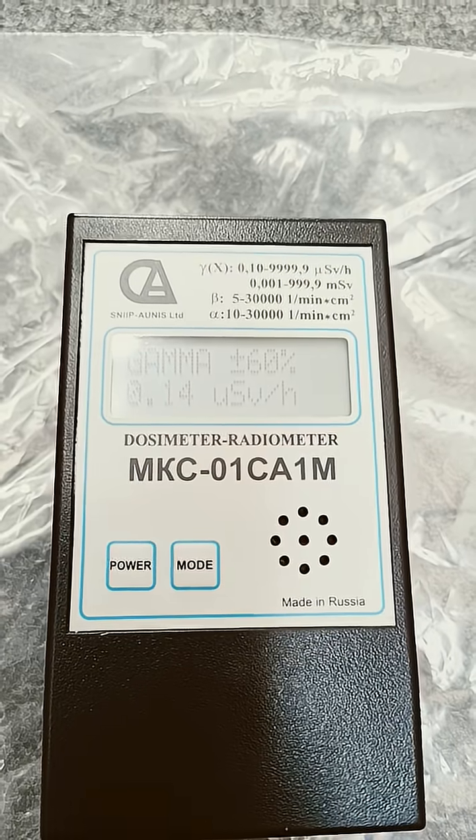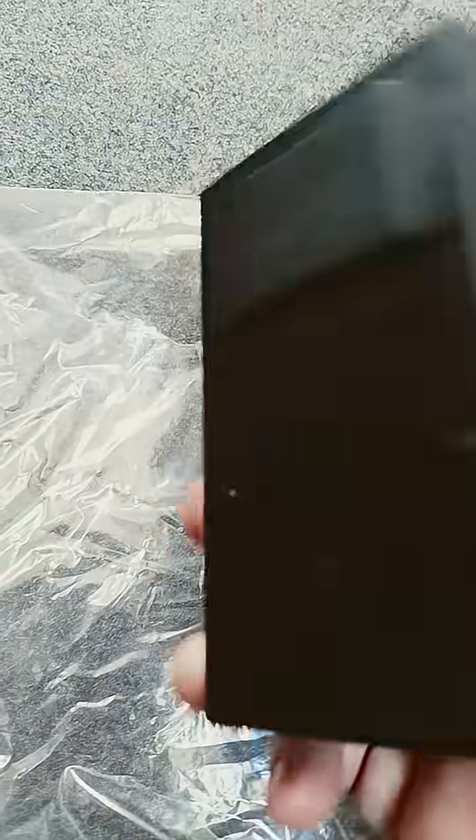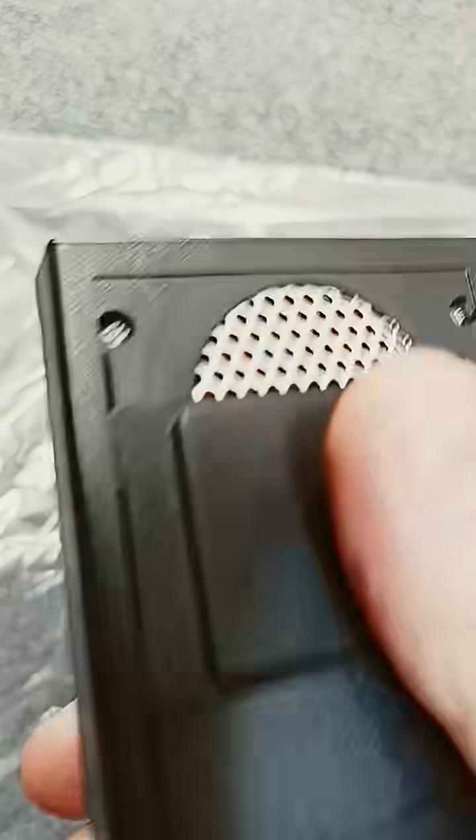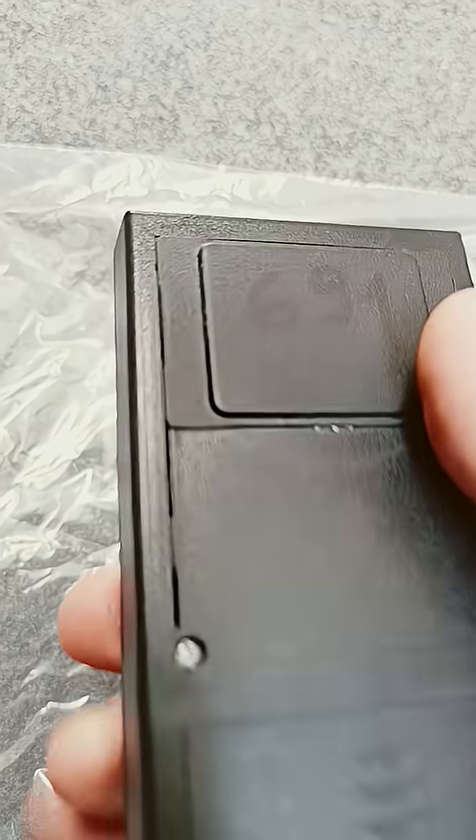That's basically what the display looks like. It talks to you in Russian. It has a little shield that comes down — so it's got an alpha window there, and if you want to block that it's got a bit of hard plastic covering it.